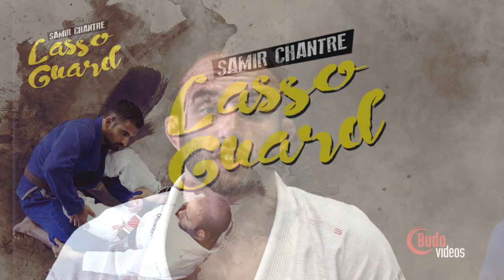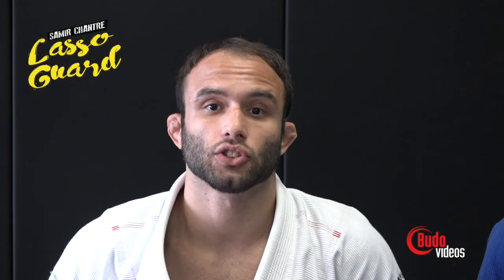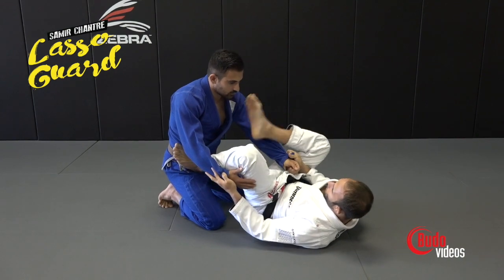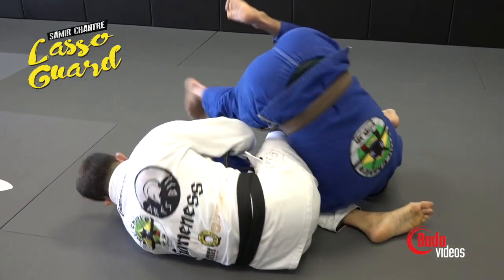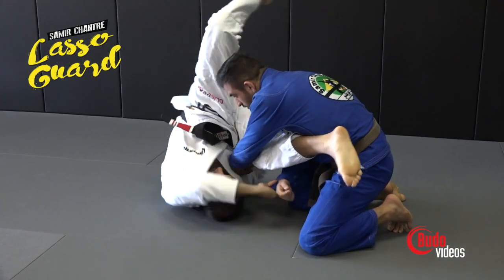My name is Samir Chantre and I'm going to show you guys a leg lasso. It's a guard that I've been doing for a long time — since I was orange belt — and that was a huge progress in my game when I started doing this guard.